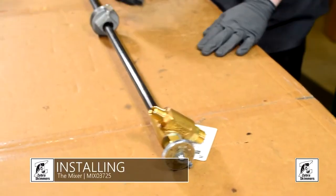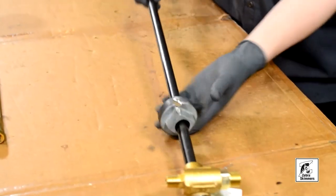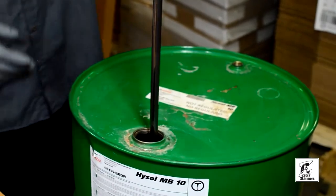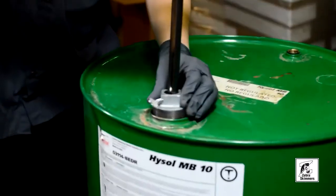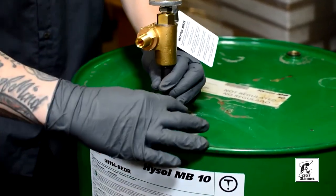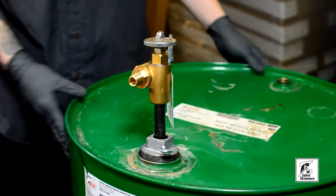For installation, take your drum bung. Make sure this is loose and slides freely. Bring it up to the top and then insert it into your 55 gallon drum. Bring this down and then screw it in — it doesn't have to be super tight. Its main purpose is to hold the mixer upright. Lock that down and you're good to go.